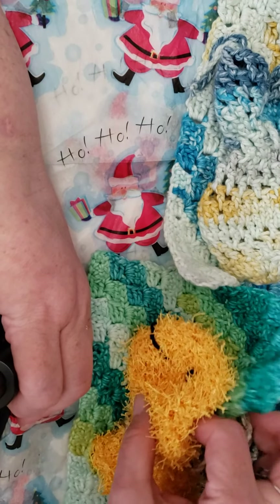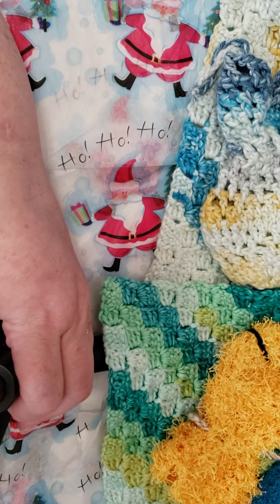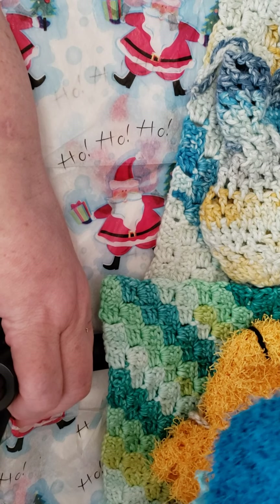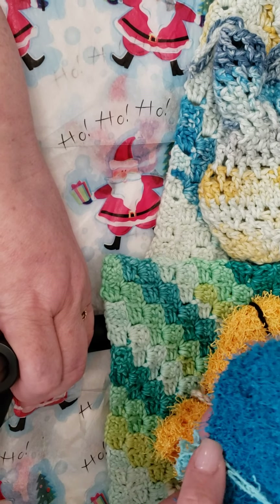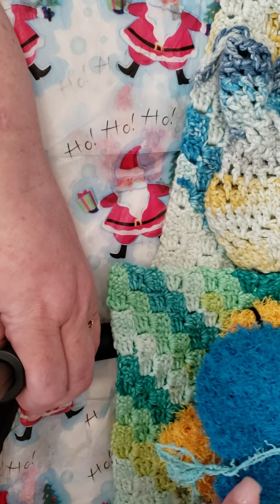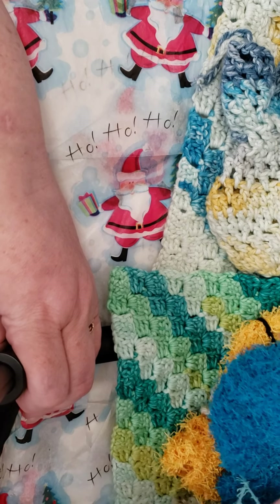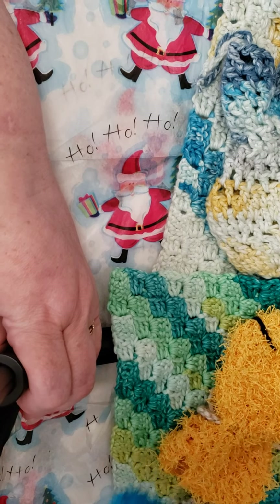I received a lovely gift of some knit crate yarn from Cami, which is Dolly Face Knits, and this is an ear warmer I made myself out of their wool.